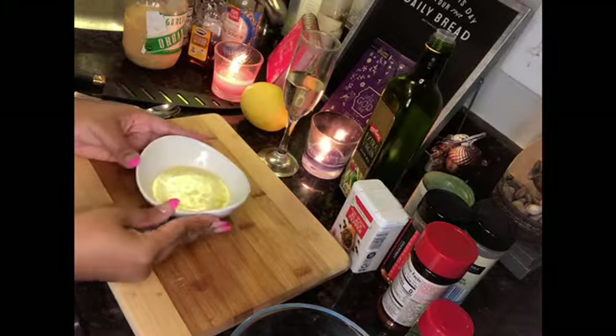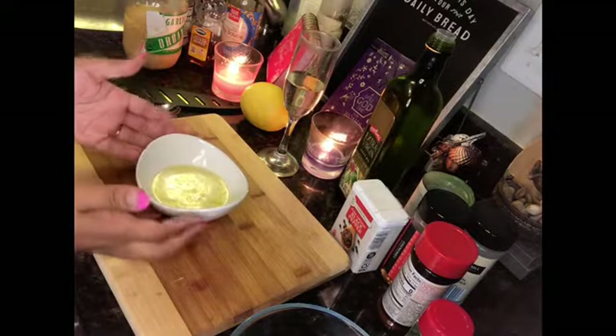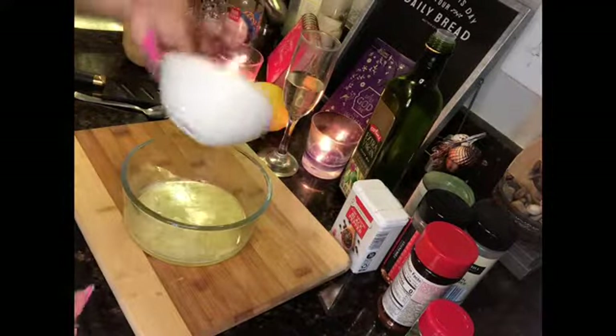I want to show you guys a really quick recipe. It's like the best salmon recipe you're ever going to have. We're going to start with our butter because this is going to be like the base of our sauce. So we'll start with this. This is super easy.